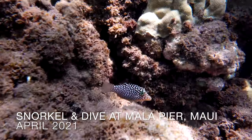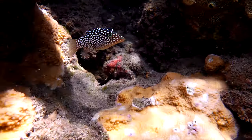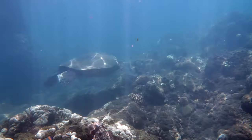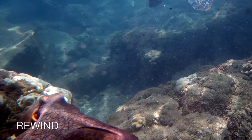This footage is from a snorkeling trip I did in Maui, at Malapir, which is right off of Baby Beach. As I was snorkeling, I didn't realize there was an octopus below me. I didn't know until I looked back at the video and saw it.